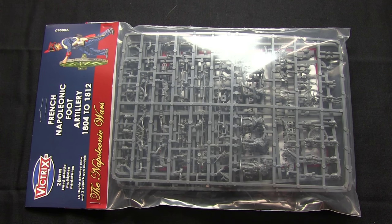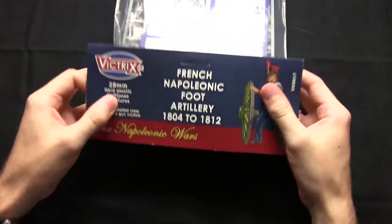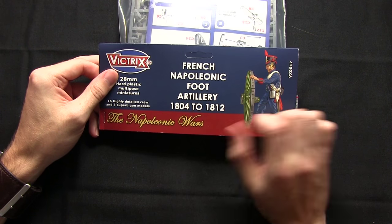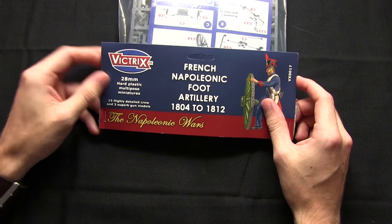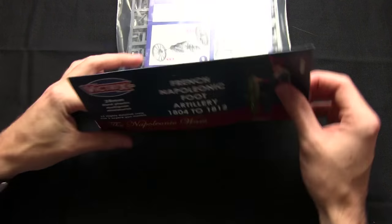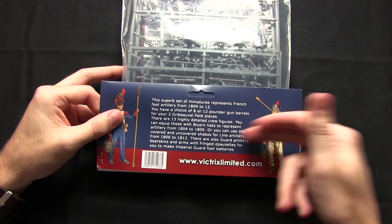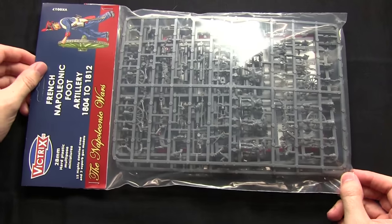Hello and welcome to another Talk Wargaming unboxing. In this video I'm back looking at another Vitrix set of miniatures — these are the new French-Napoleonic Forte Artillery 1804-1812. In this set you get 28mm hard plastic miniatures: 15 crew and 3 gun models. They all come in a bag, and on the back we have some background on the weapons themselves. So let's open up this bag and take a look at the contents inside.